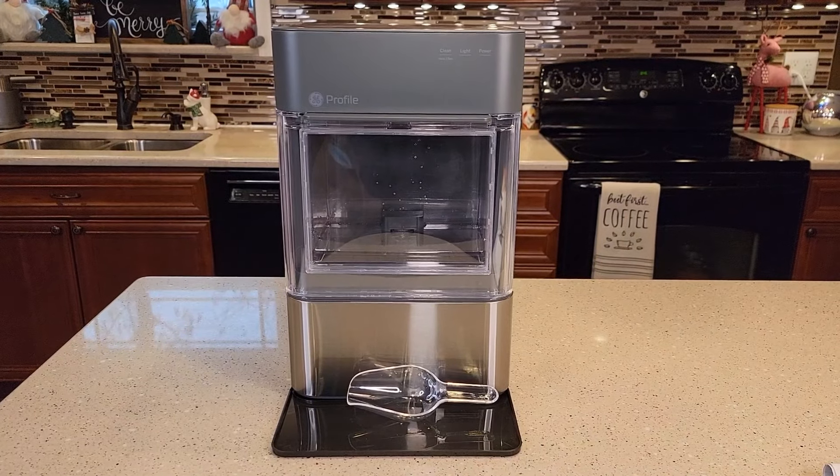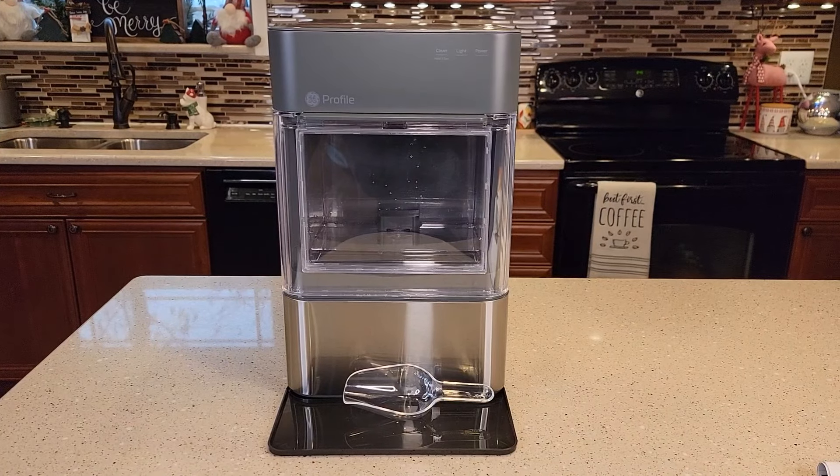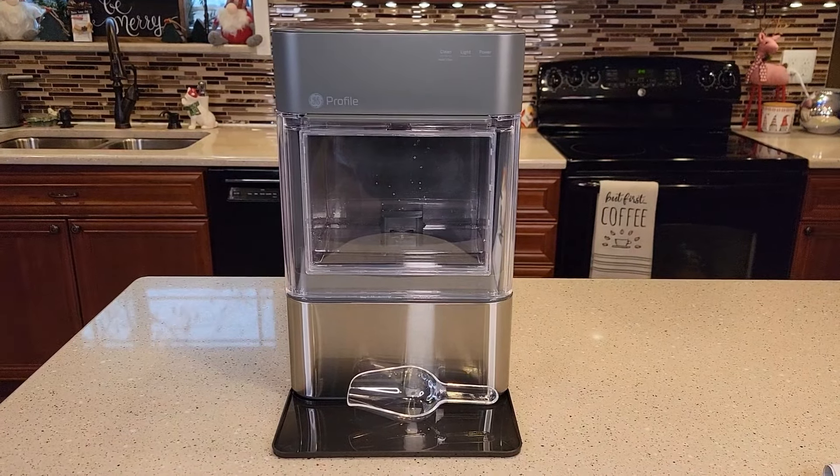Hello everyone, I'm going to do a detailed review on this GE Profile 2.0 Opal Ice Maker, model number XP1023SCSS.